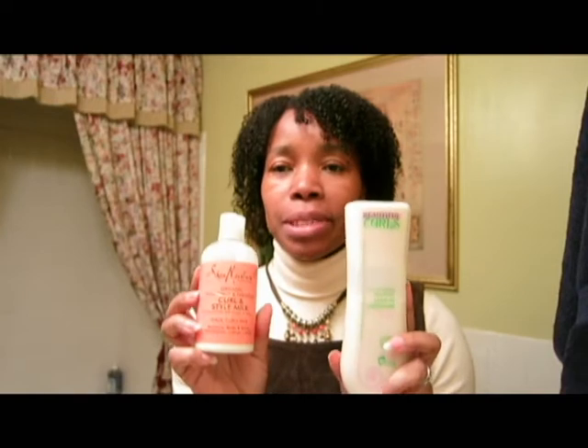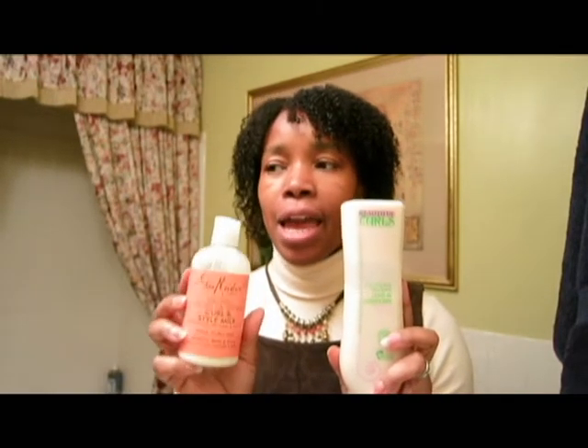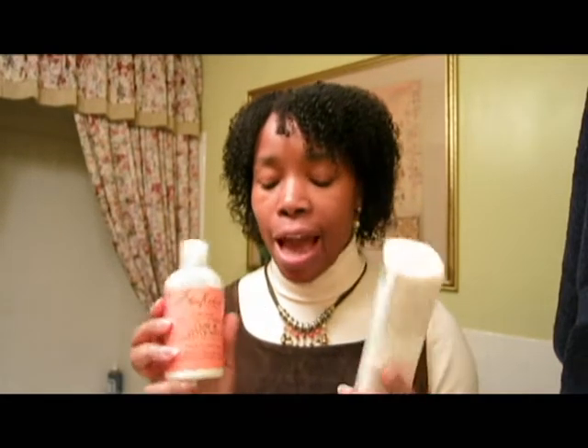Just mixing these two items together — the Beautiful Curls leave-in conditioner for kinky to curly hair and the Shea Moisture Curl & Style Milk — along with aloe vera gel and a little bit of castor oil. I probably didn't even have to add the castor oil, but I think the aloe vera gel is what actually did it and formed the curls.